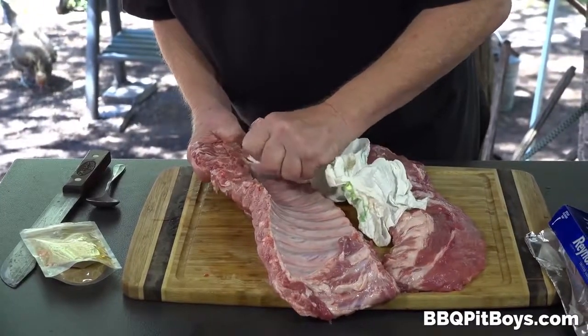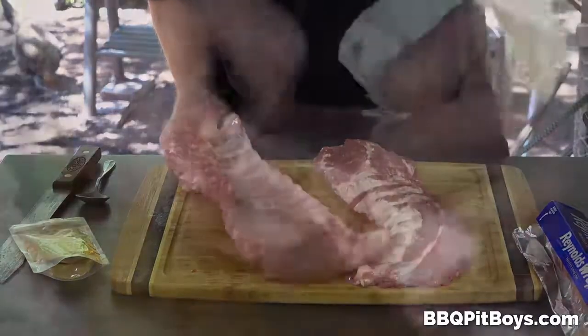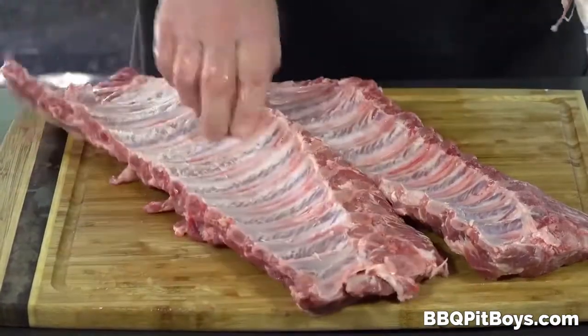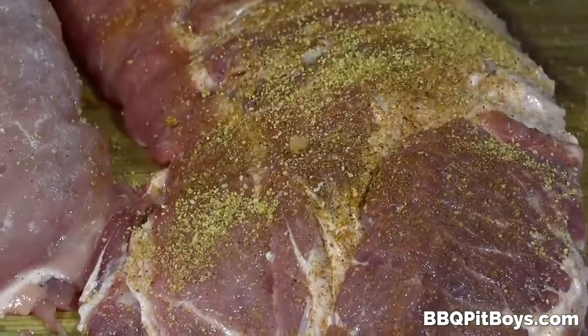What we're doing here is removing the membrane that's on the back of these ribs. You just get underneath the membrane, get some paper towel and pull it off — you've seen us do that many times before in our videos. It's kinda easy to do, and you do that because the membrane is real tough.